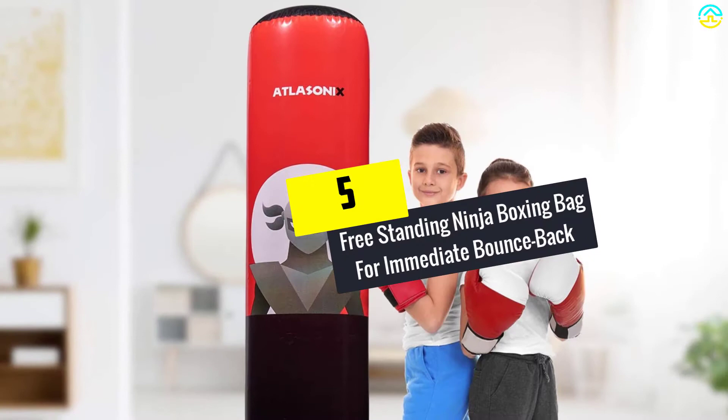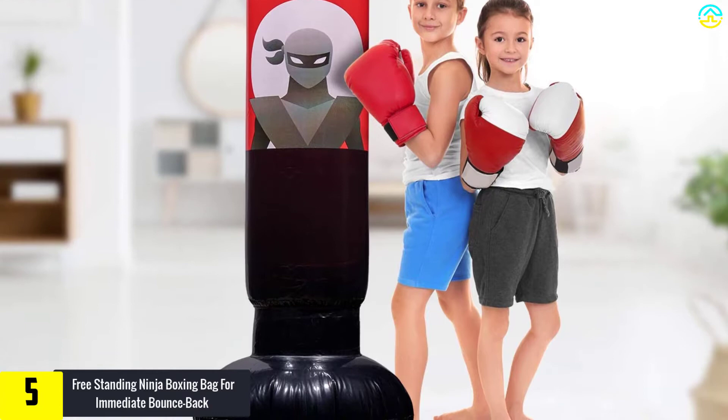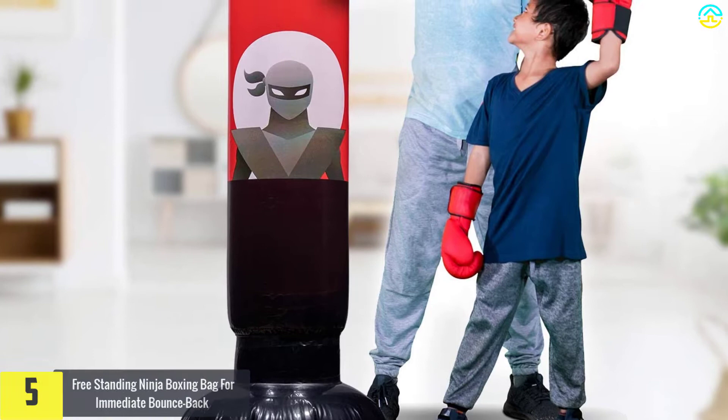Starting at number 5, we have the Freestanding Ninja Boxing Bag for Immediate Bounce Back. This is a practical punching bag for kids. It has a good size as well as weight, so the youngster will have a nice time using it. It's appropriate for a range of sports and exercises including Muay Thai, MMA, boxing, kickboxing, taekwondo, and more.